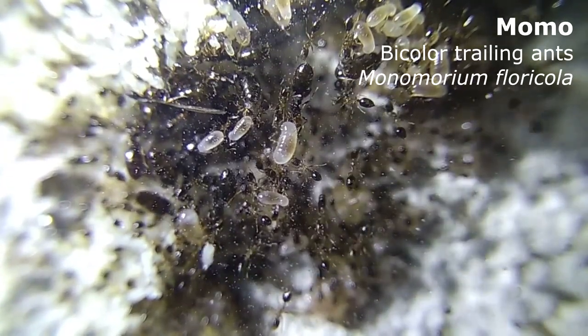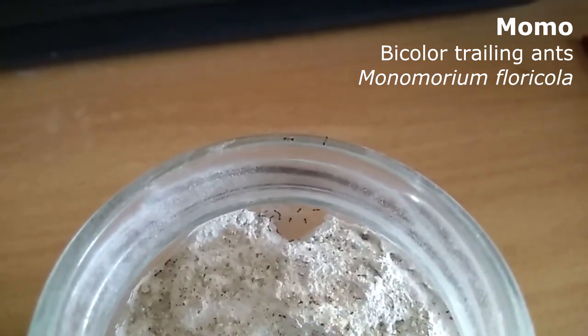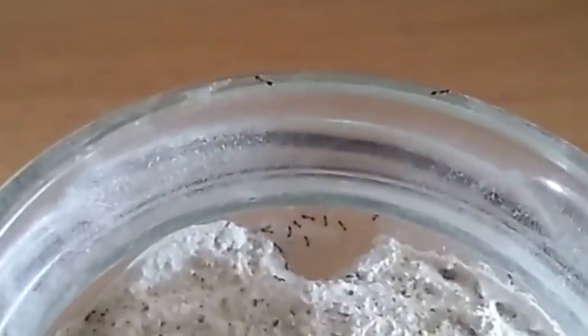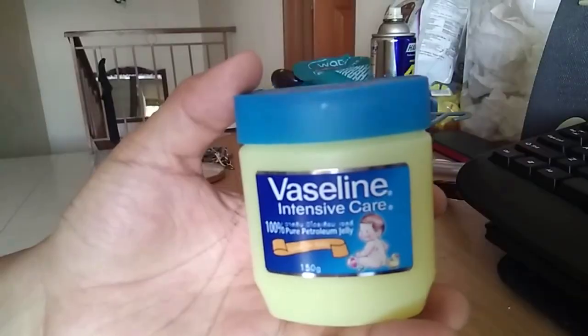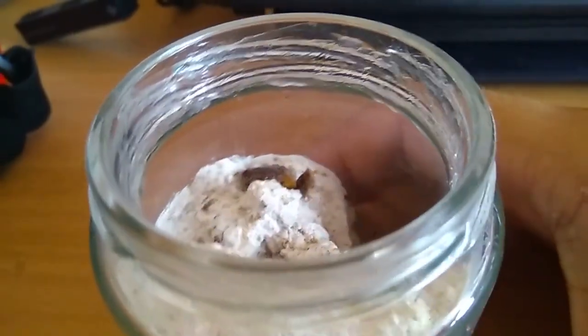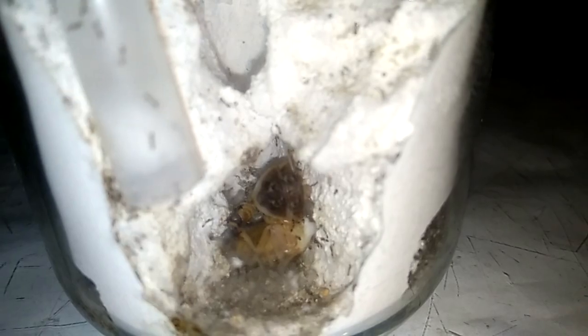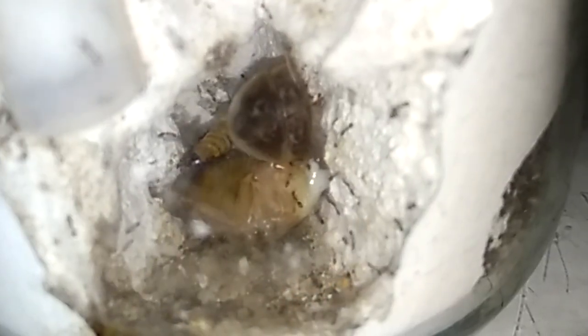First, Momo, the Monomorium floricola. Ever since I moved them into this formicarium, they were able to escape from the baby powder barrier, so I use this — Vaseline. For such a small species, I must say that they are actually big eaters.